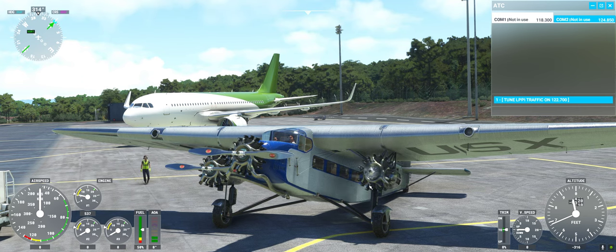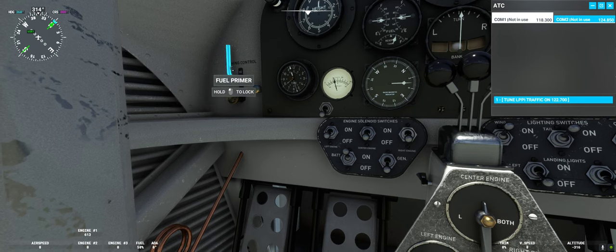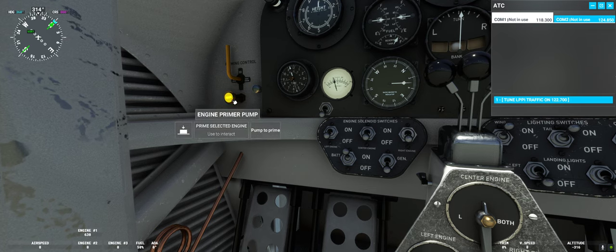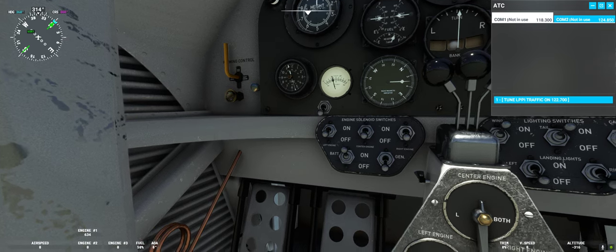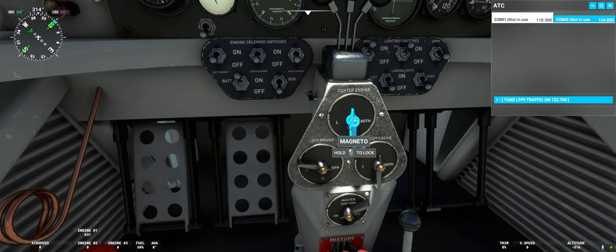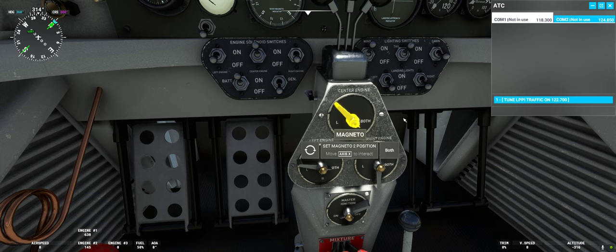We will continue with the other two engines. We will go to the center engine next. Pump again four times: one, two, three, four — to bring some fuel into the system. Press the starter, count to three: one, two, three. Put on the solenoids and turn on the magnetos to both position.